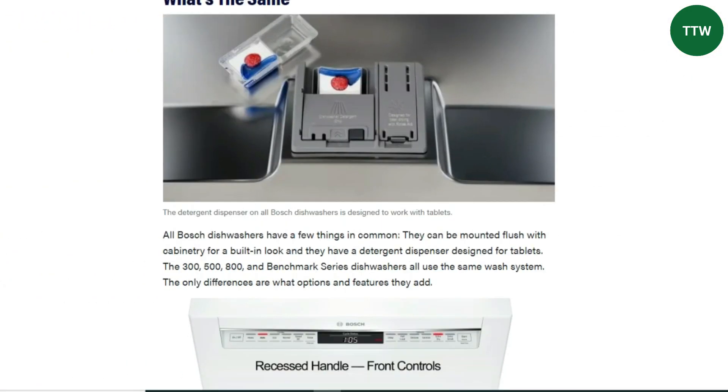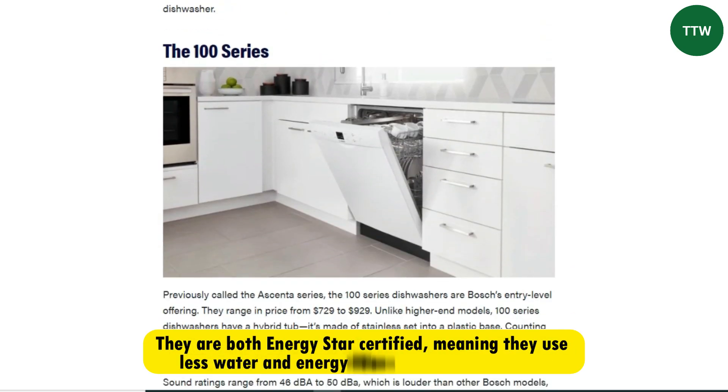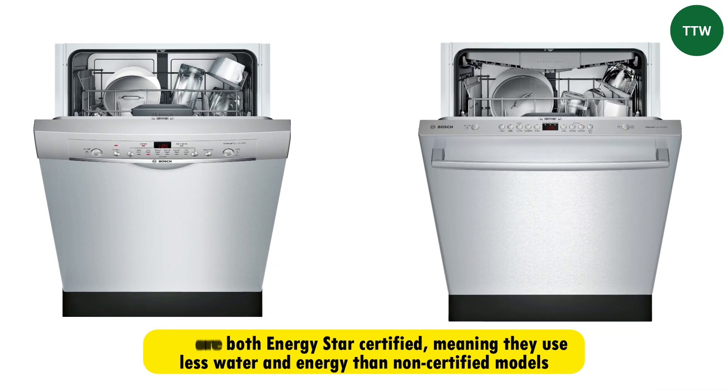Similarities. The similarities between the Bosch Ascenta and the Bosch 100 dishwashers is that they're both Energy Star certified, meaning that they use less water and energy than non-certified models.